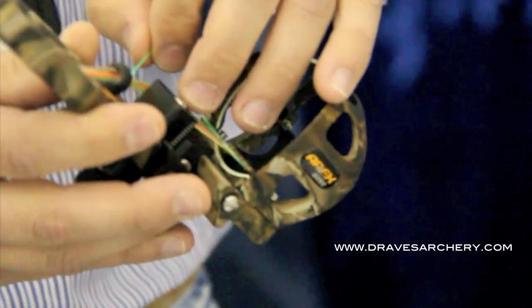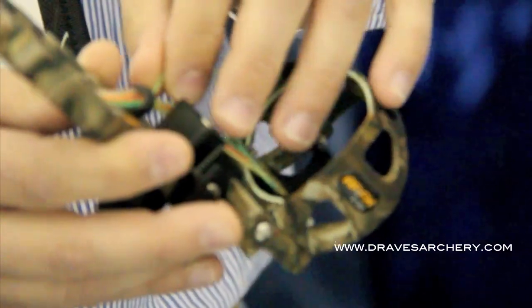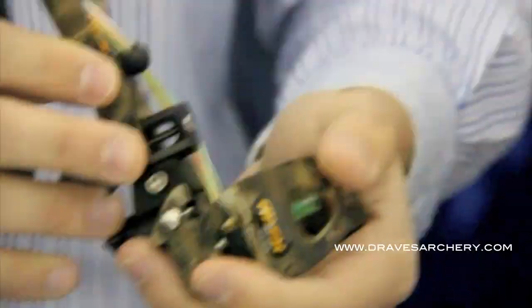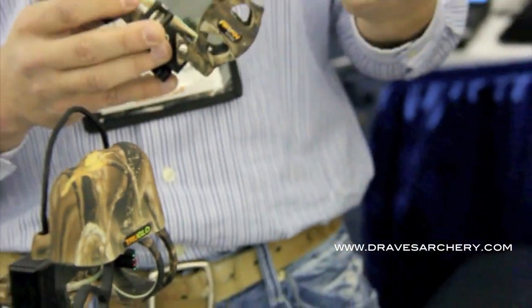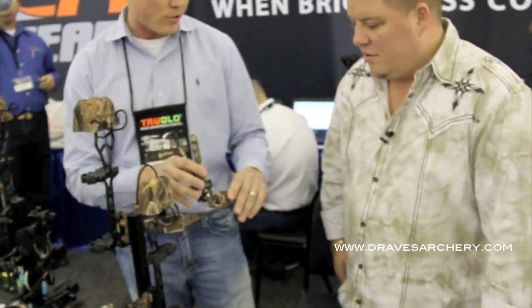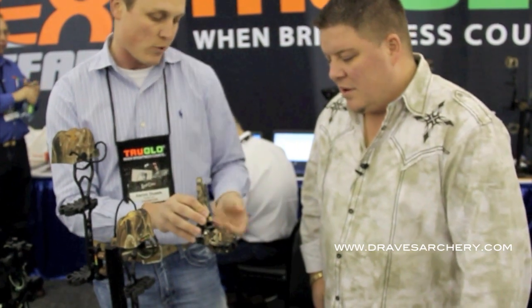It's going to come with either replacement tubes or extra fiber tubes. Because you can customize this thing however you want. So when you leave the shop, you can go home, play with this thing, customize it to your optimal vision and how you see colors — really just the way you want to customize your pins.